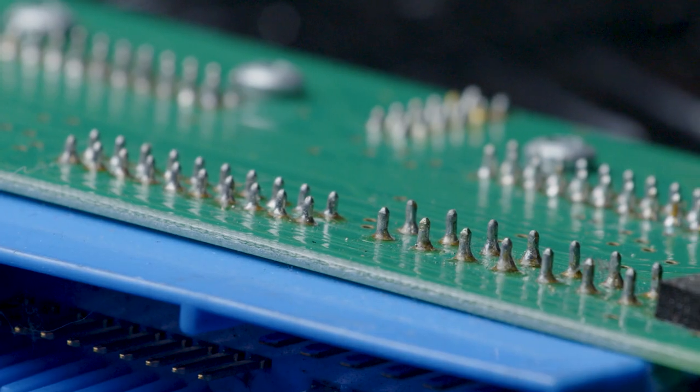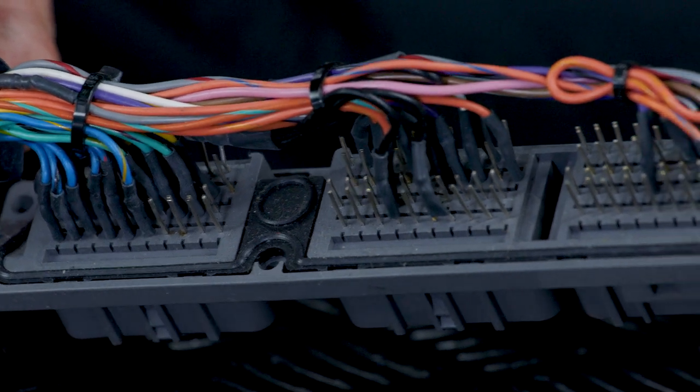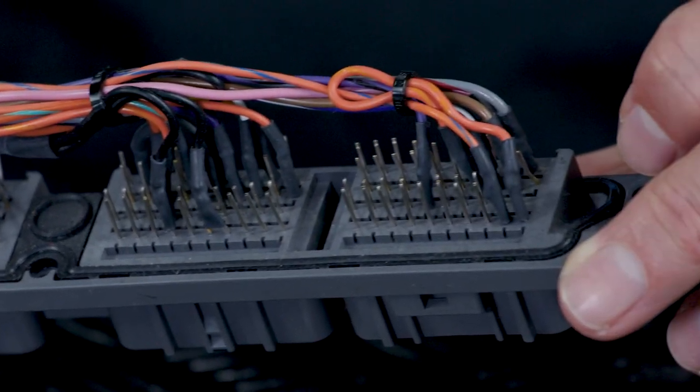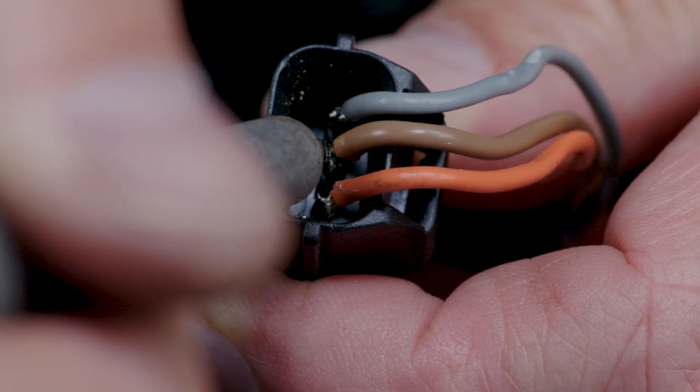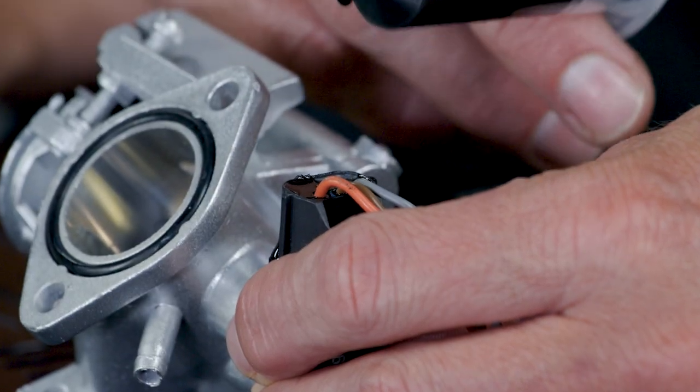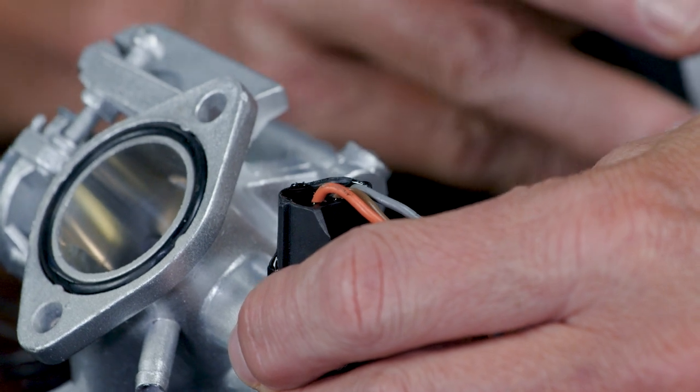That's not to say there's no place for a solder joint in the automotive application. Any time there's a PCB or printed circuit board involved, we want to use a solder joint. The other time we may use solder joints over a crimp is where we don't have a mating connector for a sensor, so we've got to make a direct wire connection between a pin and a wire. In that case, I'd solder a wire directly to the pin rather than use a pin-to-pin connection. After making the solder connection, we need to retain the entire connector by backpotting the enclosure to prevent any movement of the wires away from the pin.